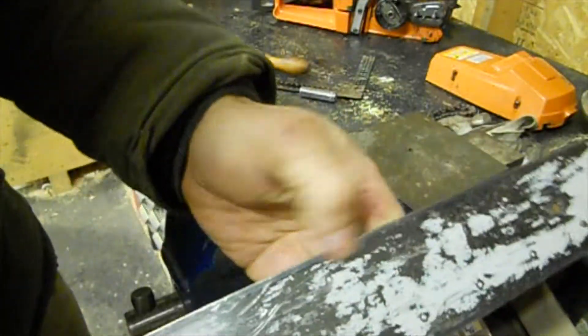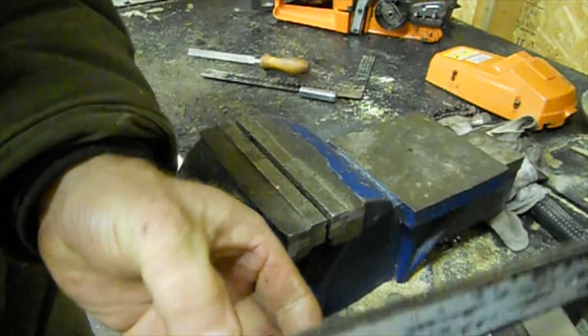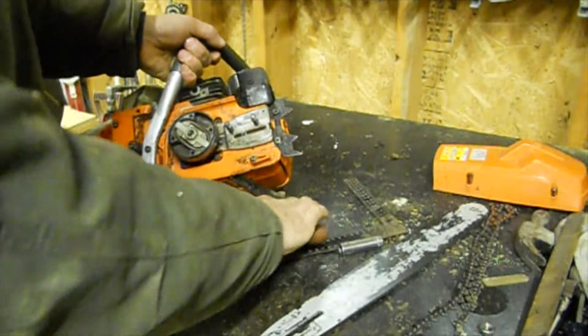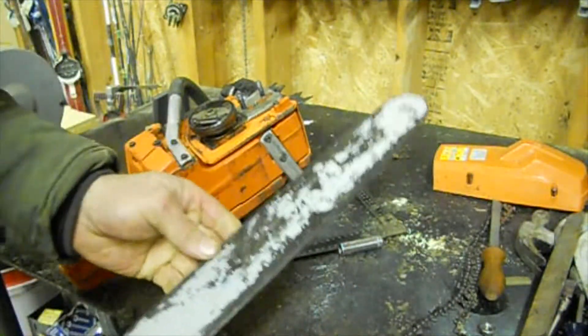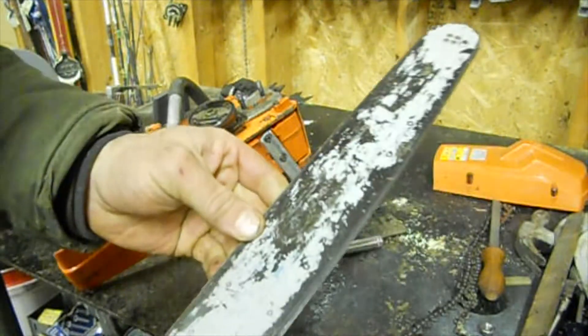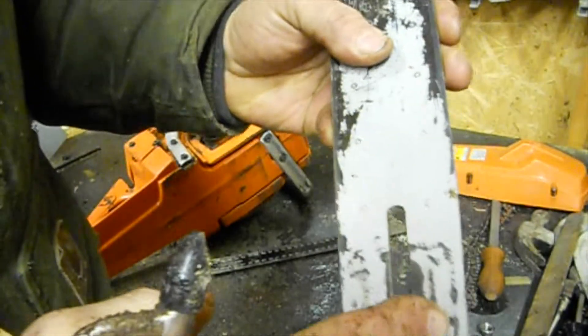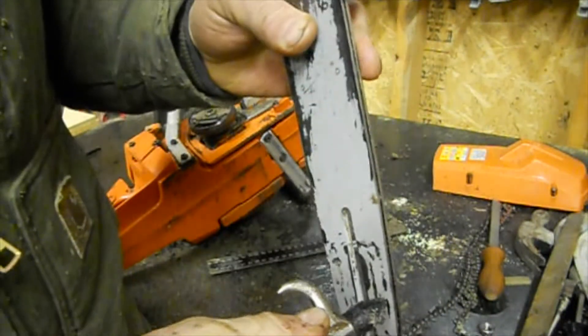Make sure there are no burrs on the outside edge and the chain surface is flat. You really want to clean around the oilers and blow everything clear before you fire it back on, because you don't want to clog up the oiler port. It's really important to clean out the oiler ports or the oil won't get to the bar.